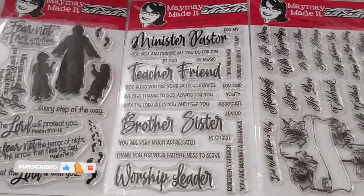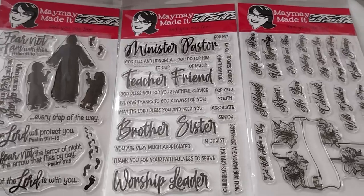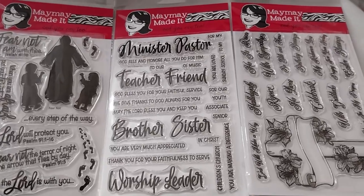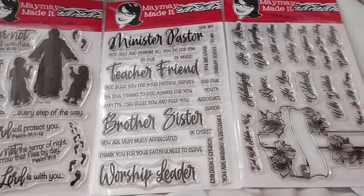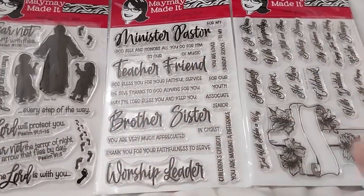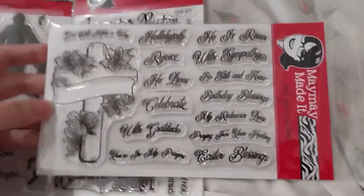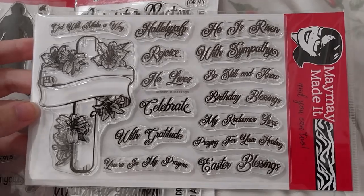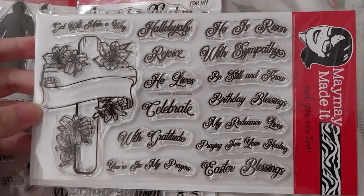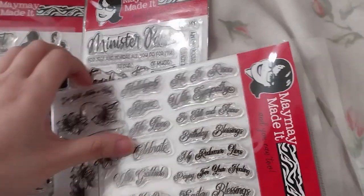This is the second order from Maymay Made It, and I really do like this one. This one is really really useful, so I'll start off with this one. This is called Banner of Blessings.